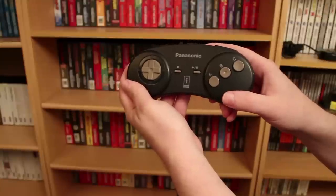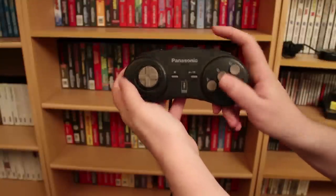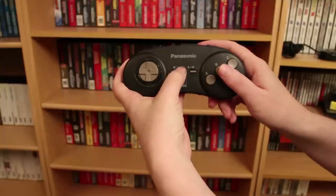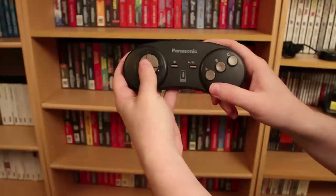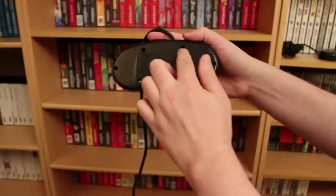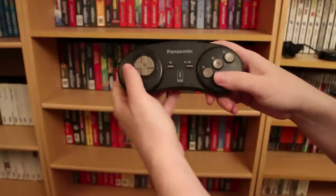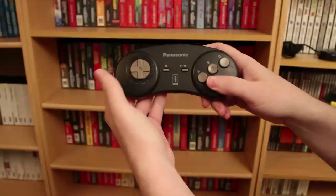Here we have the controller for the Panasonic 3DO game system. It has three buttons on the front, two shoulder buttons at the top, and your stop and play buttons. The D-pad is very, very stiff — it doesn't do diagonals very well. It was recommended that you loosen the three screws on the back to restore the diagonals, but when I tried that I really didn't notice much of a difference.